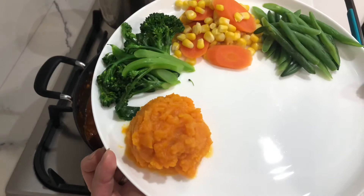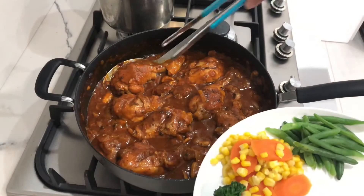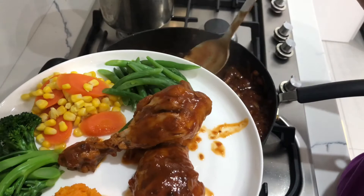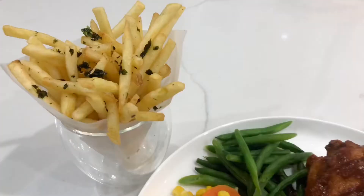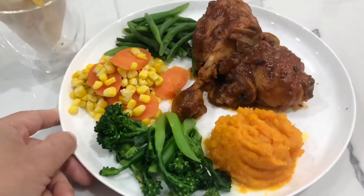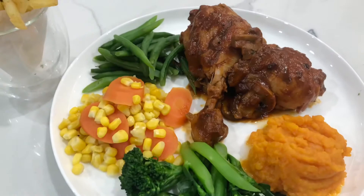So here I've got my plate ready — mashed sweet potato and pumpkin, broccoli, carrot, corn, and beans. Now let's serve the chicken with a bit of sauce over the top. This is our dinner tonight: slow-cooked chicken with mashed sweet potato and pumpkin, broccoli, beans, carrots, and corn.